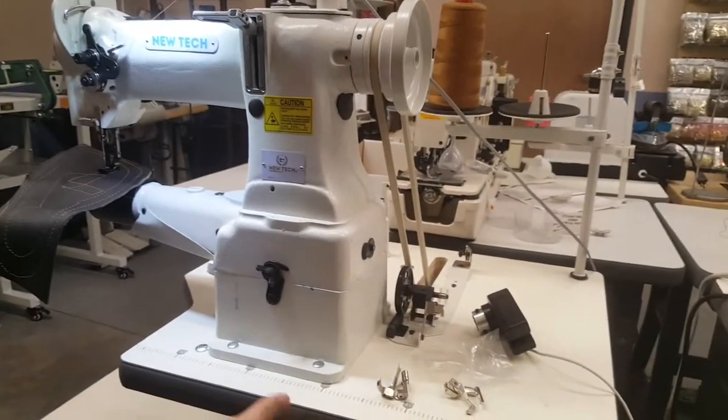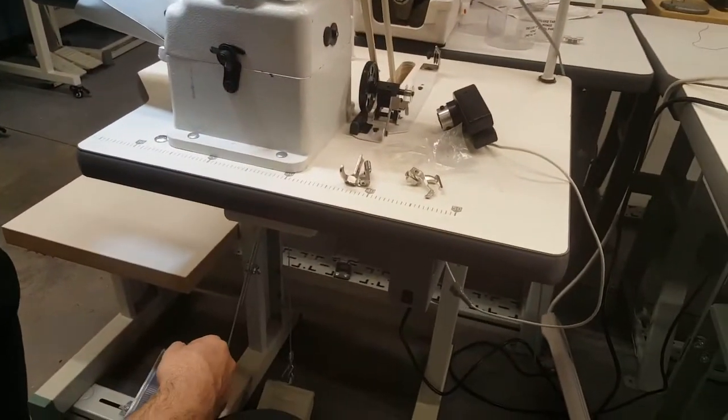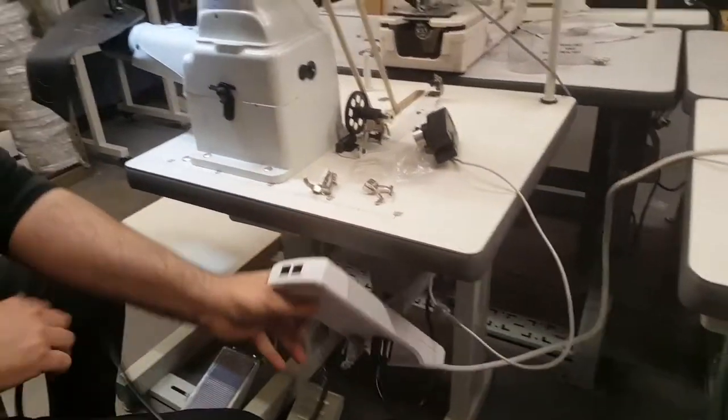So you can see the whole set again: brushless motor, LED lamp, the machine — the whole set as you see it. Let me turn on the machine. It's not plugged in yet — let me plug it in.